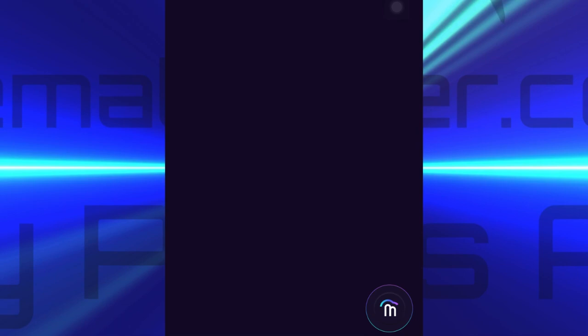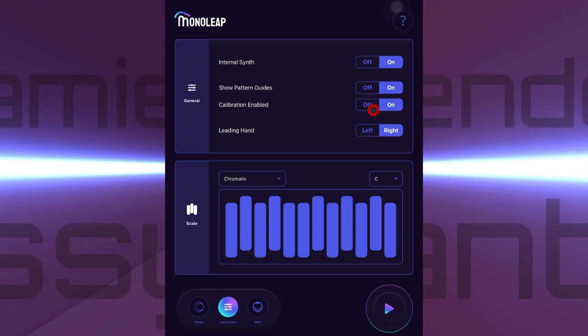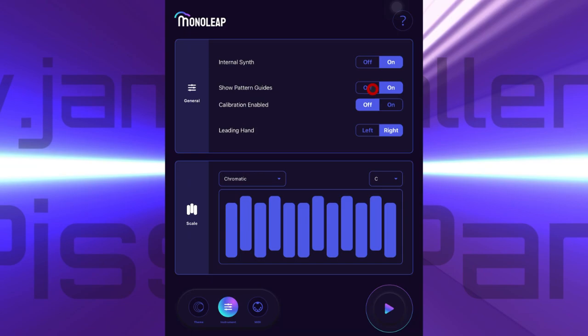You'll notice that when I let go, the MonoLeap icon reappears down at the bottom, so that we can use it to go back to settings. Now we're back in settings, we can switch the calibration off, and we'll also switch off those pattern guides.